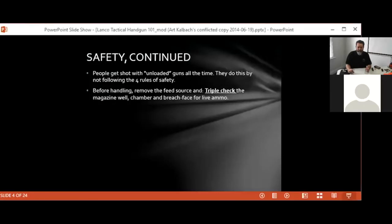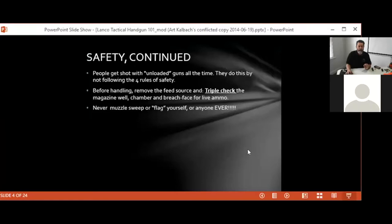That brings us to not muzzle-sweeping or flagging yourself or anyone else ever. The two places where this happens most often to ourselves are when removing the gun from the holster and replacing it. Watch your body during those motions — those are the two biggest situations where we'll flag ourselves. Otherwise, always watch where your muzzle is pointed so the people around you are not getting swept by it.